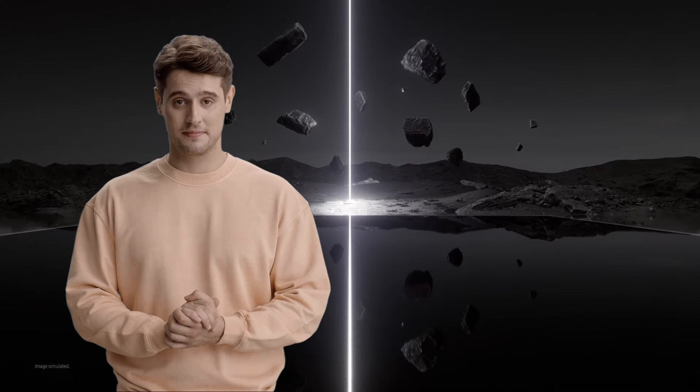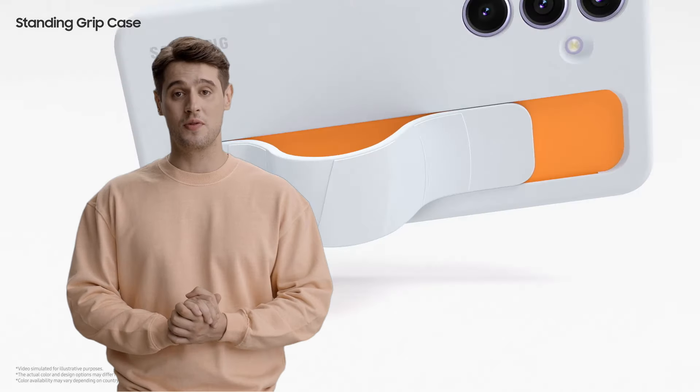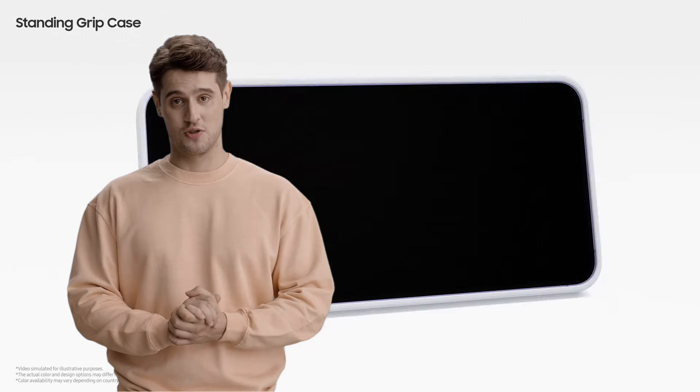It feels grippy and secure. Still, rocking one of these jewels naked would be an adventurous decision. The titanium may be tough, but it'd be a good idea to shop around for some Galaxy S24 Ultra cases as well.